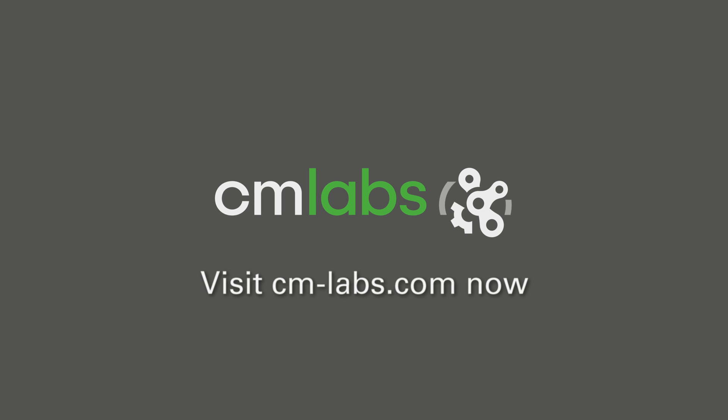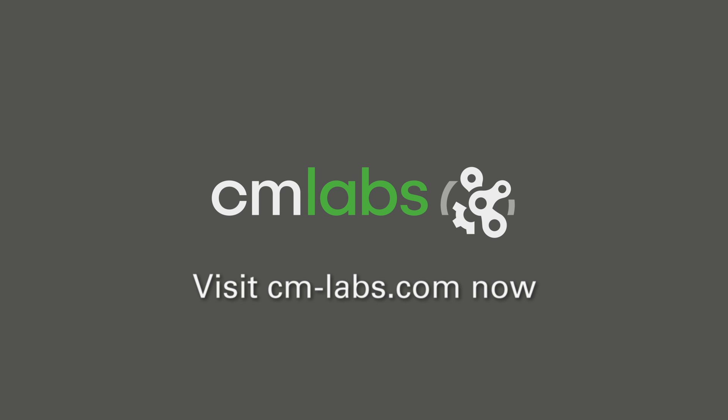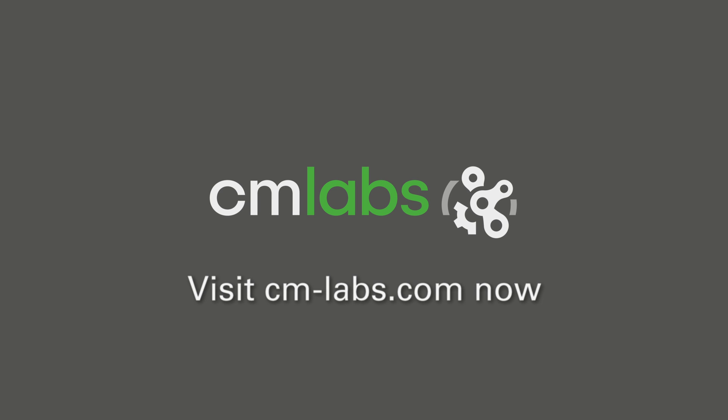Visit cm-labs.com now to learn more, or call us at 1-514-287-1166.